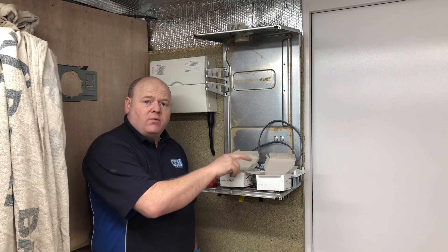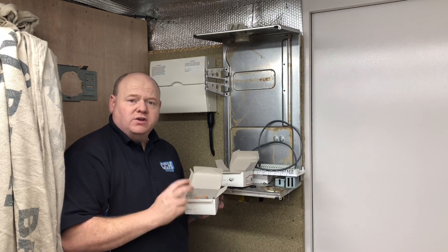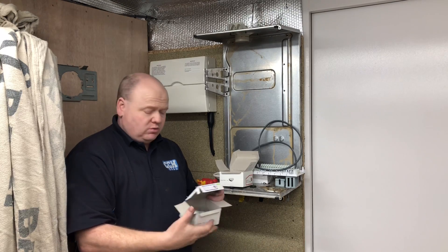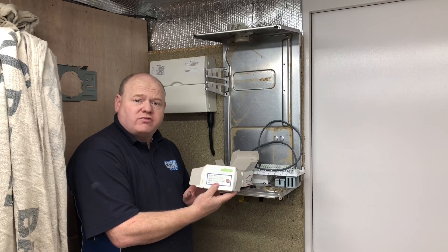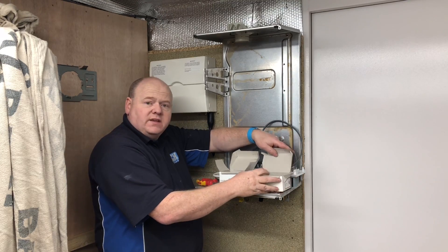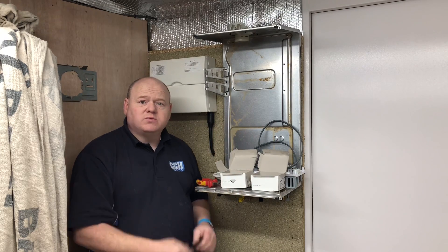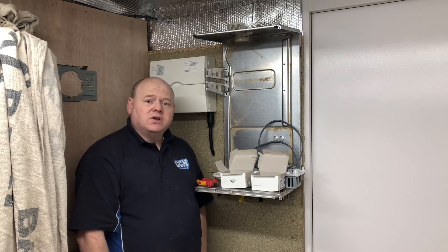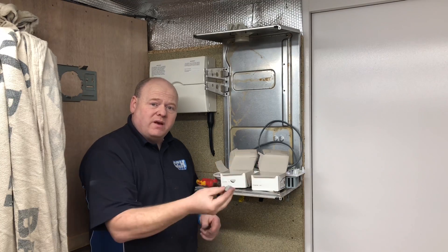My name is Alan Hart and today I wanted to show you something we've started to use, which is the WAGO 222 - connector blocks for your electric wires. We first seen these on some charity installs we were doing; one of the other gas engineers was using these connector blocks. I seen them for sale in Screwfix and I thought I'd give them a go.